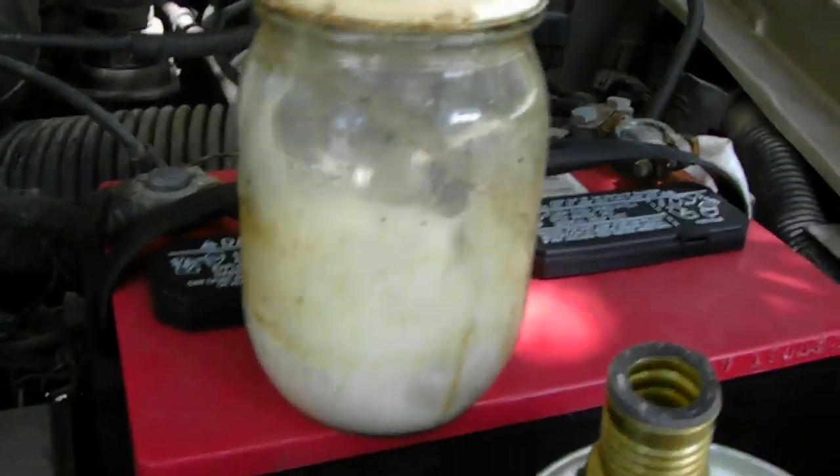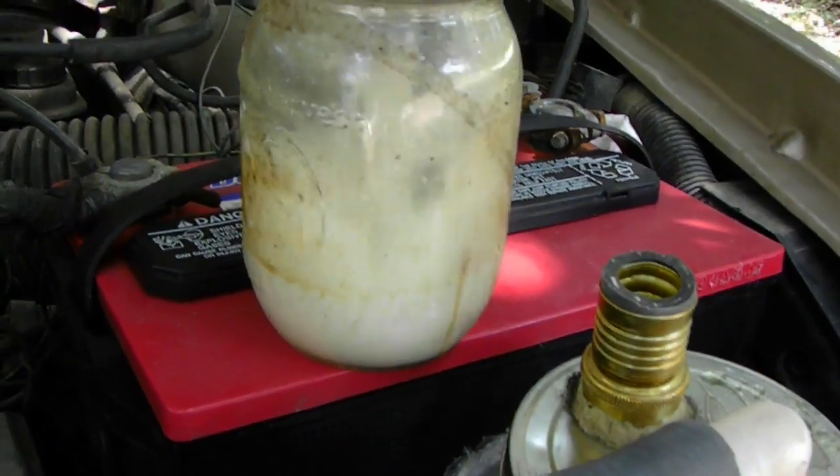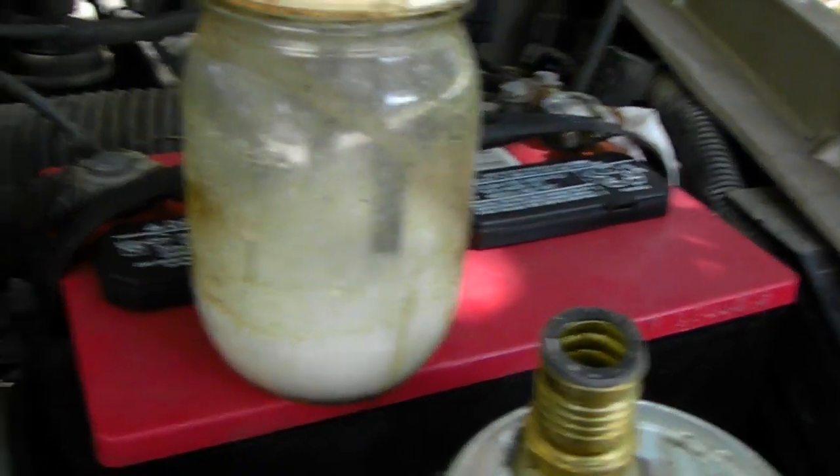I'm looking for a way to control the vacuum on this — it's just too much. The bucket idle returns to normal, though.